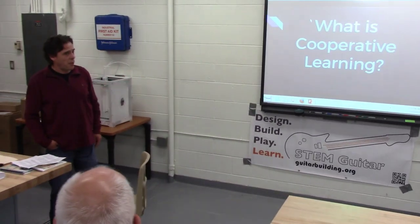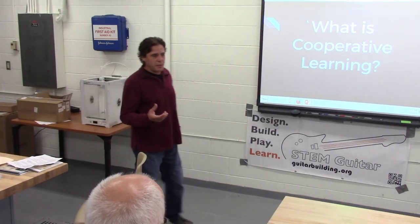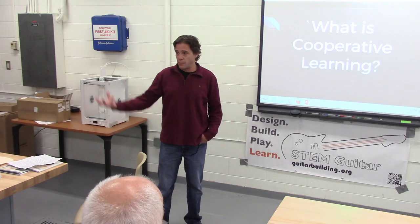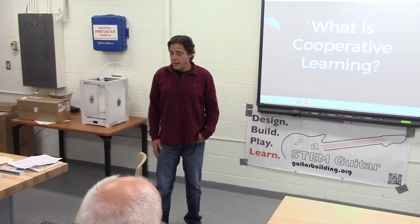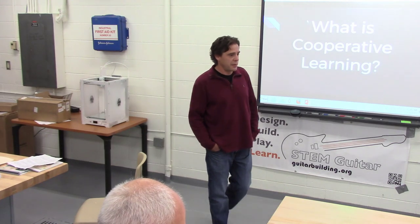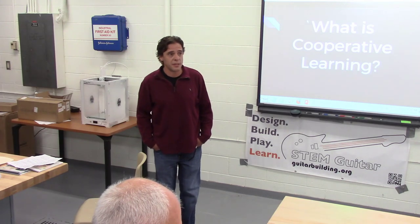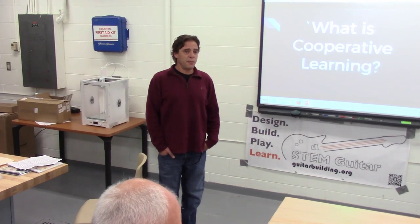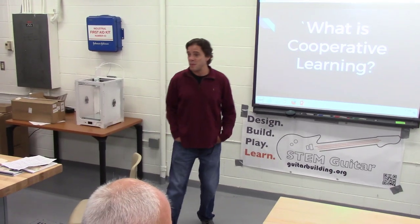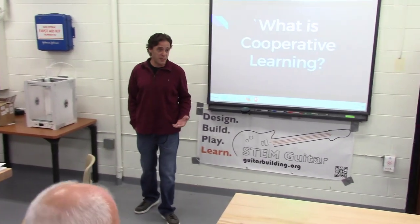What I want to talk about today is cooperative learning. It's really just taking a small group of students within a large class. In my case, I have about 100 to 120 music students — about 100 guitar students and about 20 music industry students. A lot of my time is spent getting musicians prepared for concerts, performances, and repertoire.